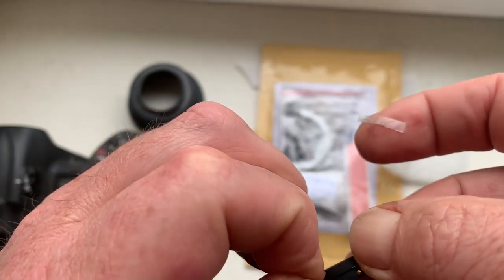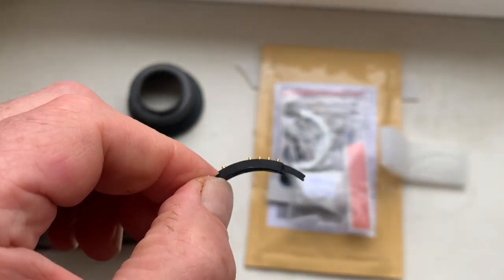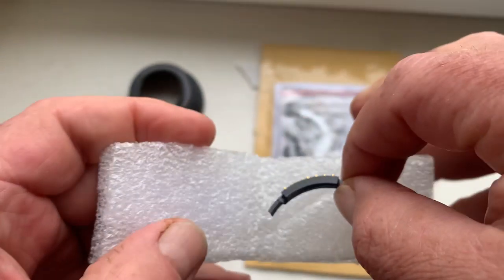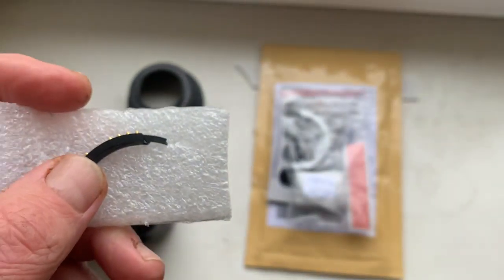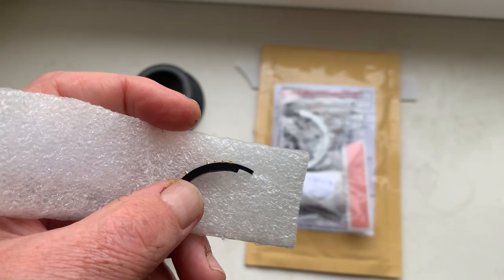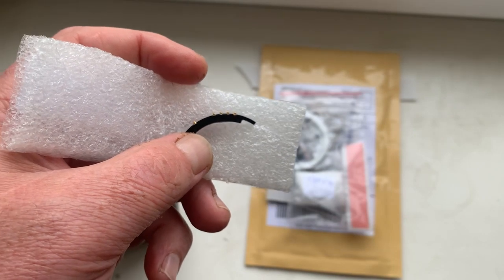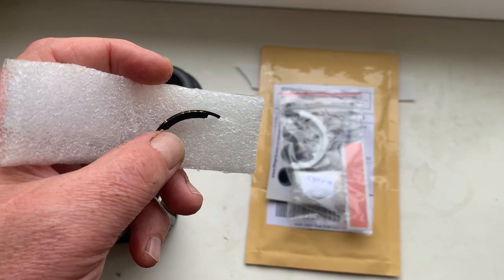Now I repackage your chips, and today your parcel will go to Kiev, then to Miami, and then to your home. Thank you for your attention.